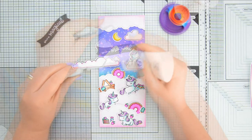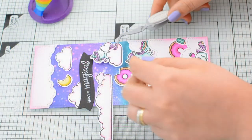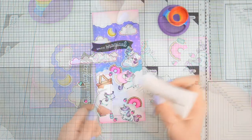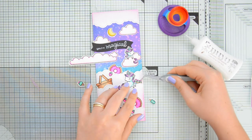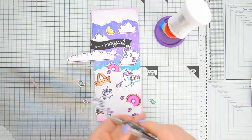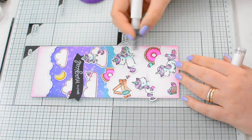At this point everything was ready and I could go ahead and adhere all my images, which I am gluing down using my Nuvo Deluxe adhesive and some reverse tweezers. These make it really easy to deal with die cuts especially the very tiny ones, and I was having so much fun creating this scene with all the cute critters and all the details with the food flying around the clouds.